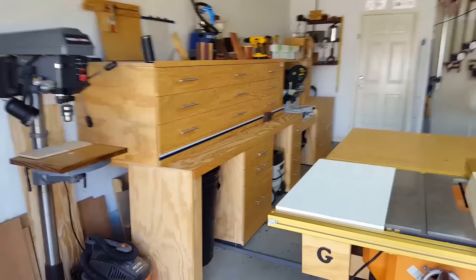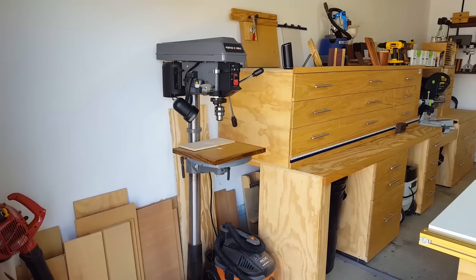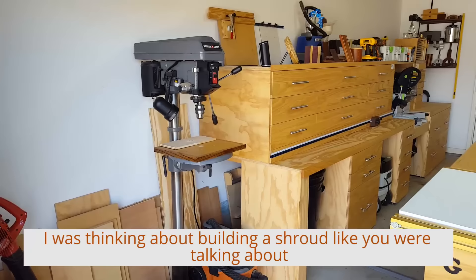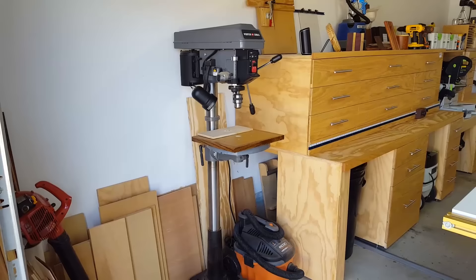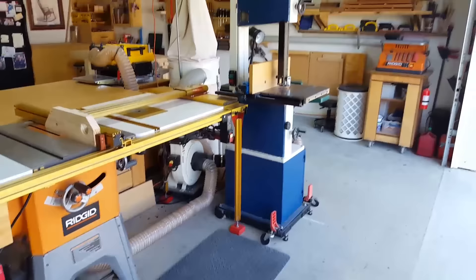The drill press — this is a Porter-Cable floor-standing drill press. Just like me, we've discussed that the biggest concern with these drill presses is the mess. He's thinking about either building a shroud around it or making some type of dust collection. He thinks he saw Sean Stone's channel with a dust collection setup for a drill press. His shop's always spotless like this — well, this is as clean as it's ever been.